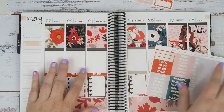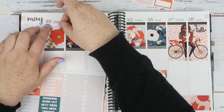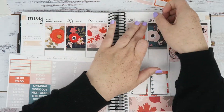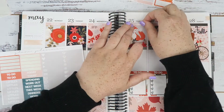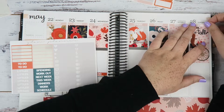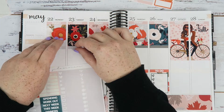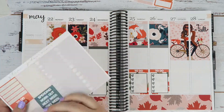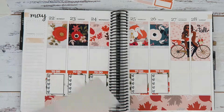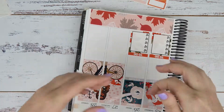I was always jealous watching everyone do their autumn kits, and now I'm wondering do I really have to follow the seasons? But I feel a bit silly to have a kit that says 'hello autumn' when it's spring here. Even though I prefer to live in perpetual autumn and winter, I saved it up and yeah, I'm sad to see autumn going.